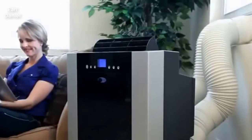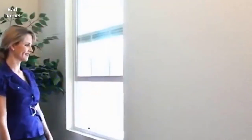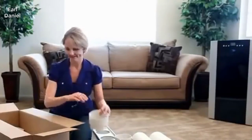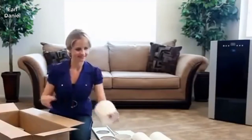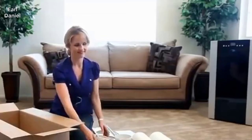For the portable air conditioner to cool effectively, the hot air the unit removes from the room needs to be vented to the outside. The window venting kits that come with our Winter Portable Air Conditioner fit most standard windows. You may also make a custom modification and vent the exhaust through a wall or into a drop ceiling.